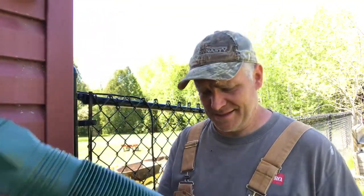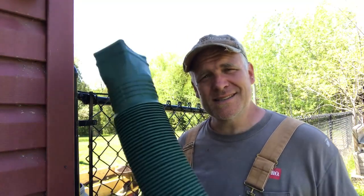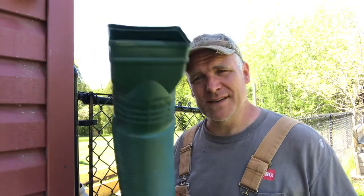I got the flexible downspouts at Canadian Tire. The funny thing is I really didn't feel like going out, so I looked on Amazon first — this was $85 on Amazon, which is crazy. At Canadian Tire, they were $11. How in the world is this $85 on Amazon for a little piece of plastic? But I guess if people are willing to pay that, they're willing to sell it for that.